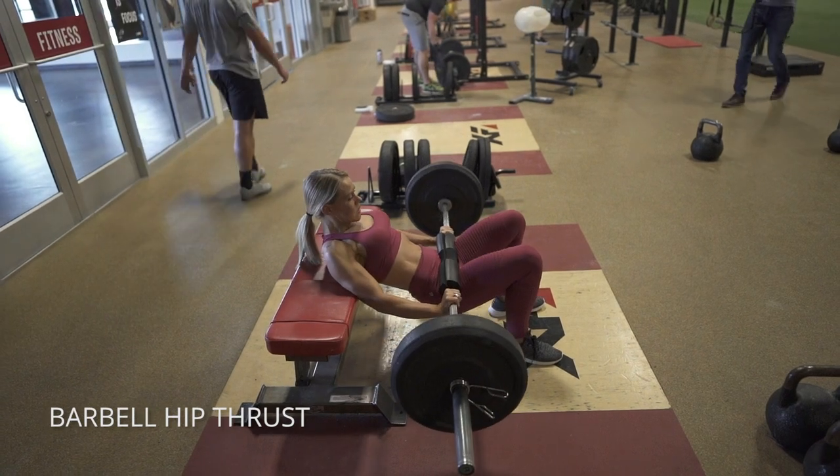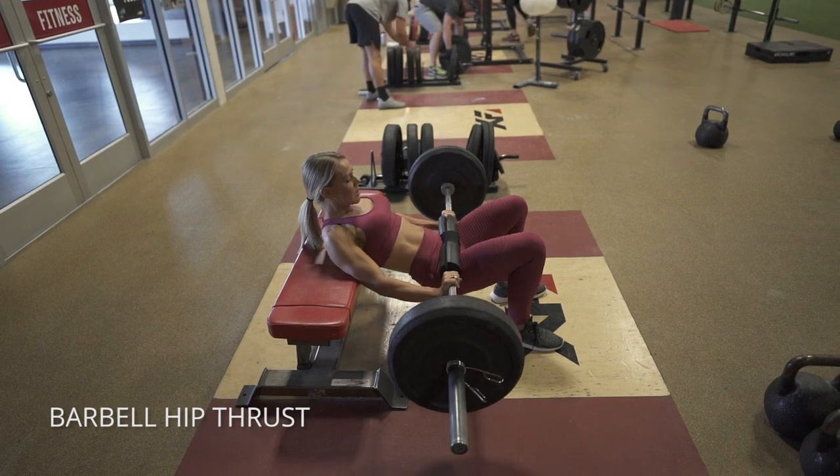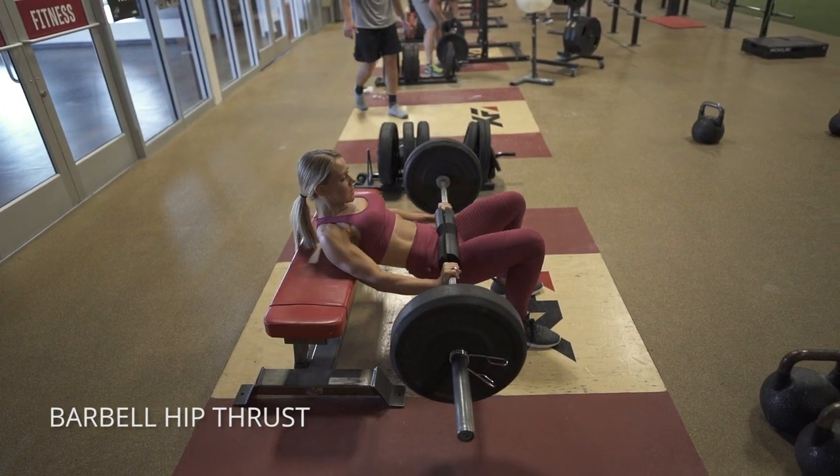Keep your chin tucked and you're just going to thrust up. Make sure you're squeezing your glutes to keep it in your glutes and not your lower back. Keep your abs pulled in to give you every last inch of squeeze on your glutes.